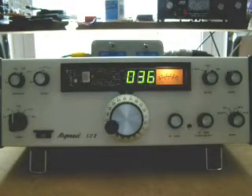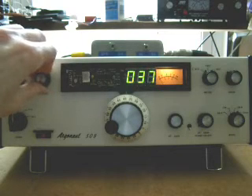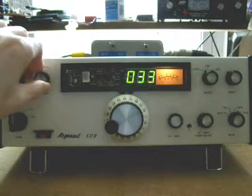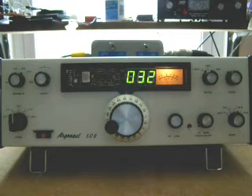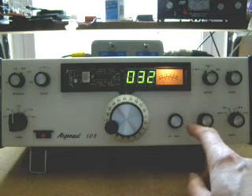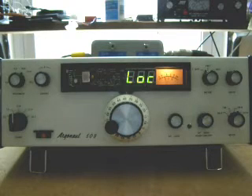One of the features of this radio is receive incremental tuning — it's called offset here. You enable it and you can tune about a frequency by a few kilohertz. What I did is wire that circuit through this switch over here, so that in one position it works as the radio was designed to work, and in the other position it locks the frequency of the radio using a pulse width modulated output of the PIC processor.